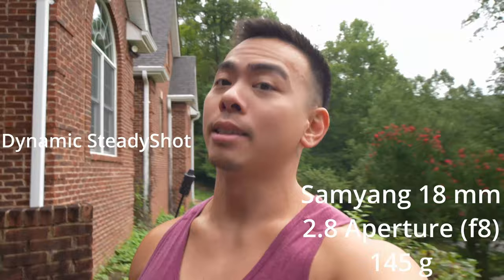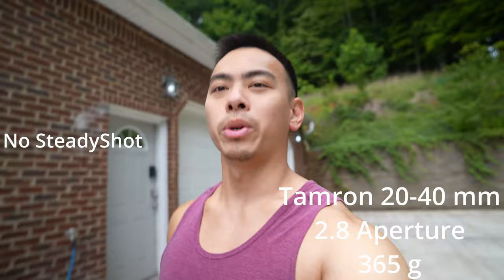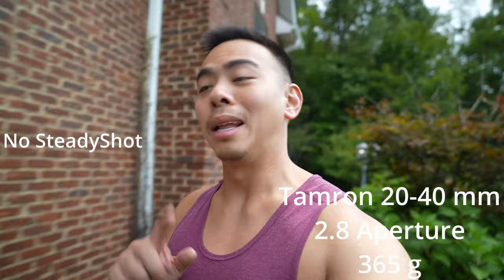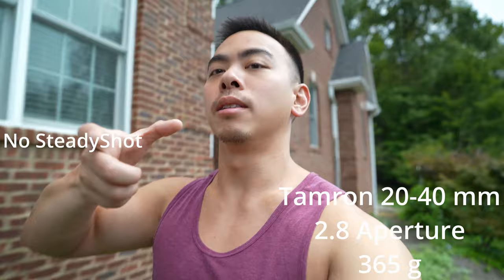Here is the Tamron 20-40mm f2.8 with no steady shot on — see how this does. This is at the focal length of 20mm. One thing I don't like about this lens is you have to physically zoom out the barrel to get to 20mm — 40mm is actually the smaller, collapsed position.